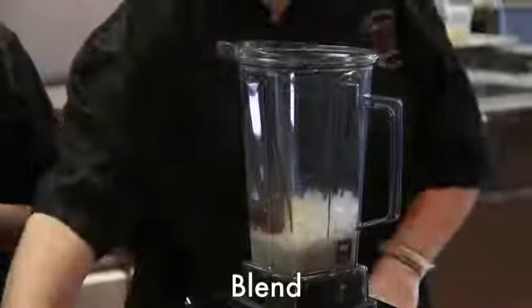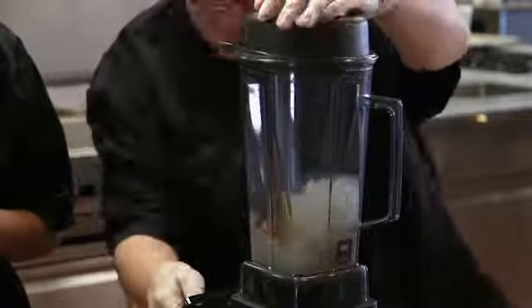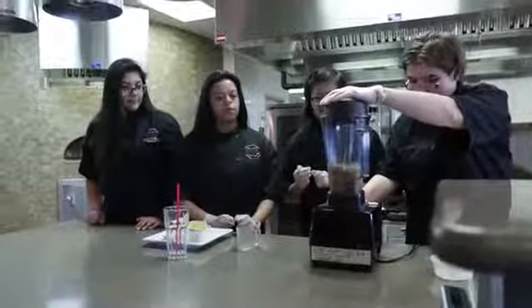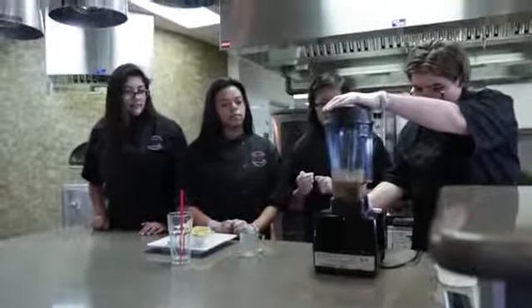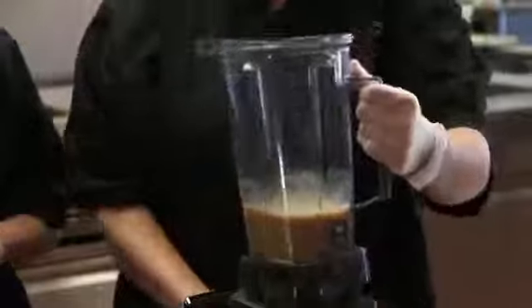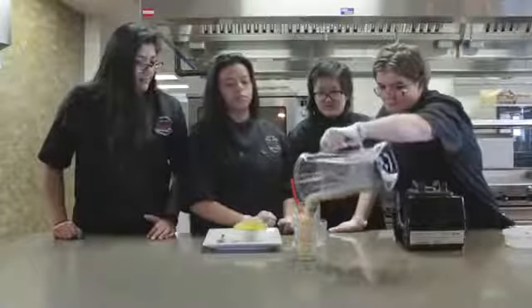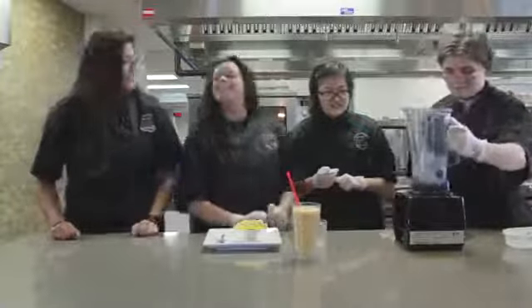Then you just blend it. Pour it into a cup, and that's it!